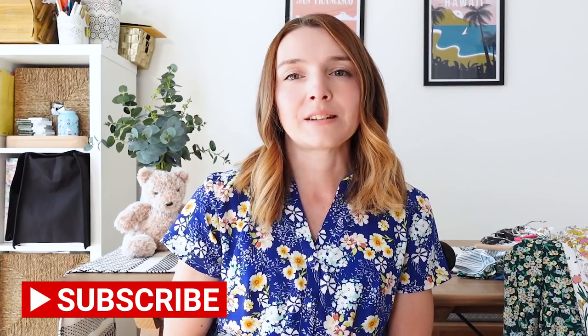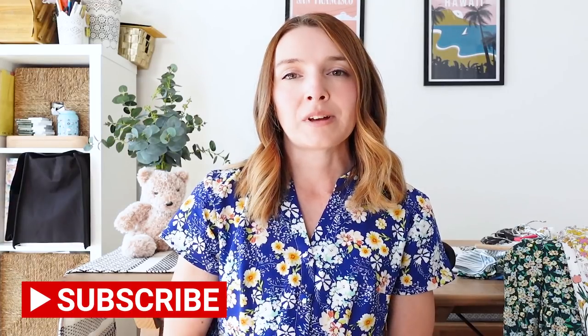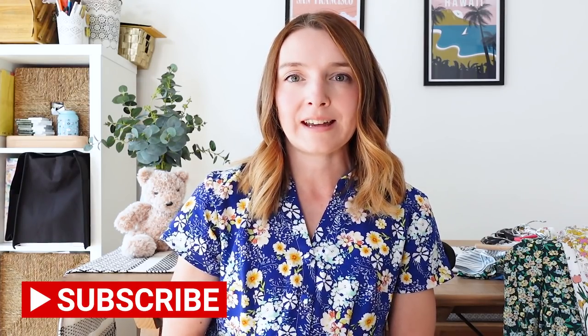If you are new to my channel, my channel is all about sewing. I post lots of sewing content — what I've been making, fabric hauls, sewing plans, sew-alongs and things like that. If you are new or haven't subscribed already, I'd love you to consider subscribing, and please don't forget to click the notification bell because that will notify you every time I put a new video up. I always really love chatting to everyone in the comments below, so please do leave me a like and a comment if you've enjoyed the video or have any questions.